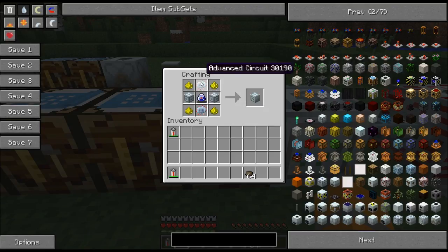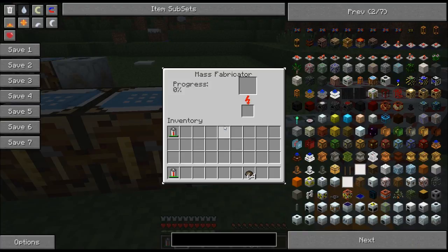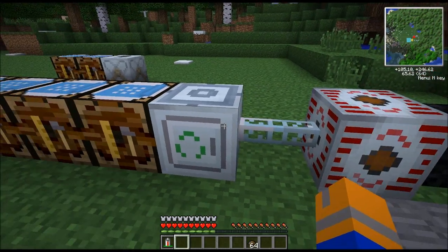To make the actual mass fabricator, you're going to need the two advanced circuits, two advanced machine blocks — check the previous video — and four glowstone dust around your Lapotron crystal. The mass fabricator is a wonderful piece of technology, and I'll show you how that works in a second.